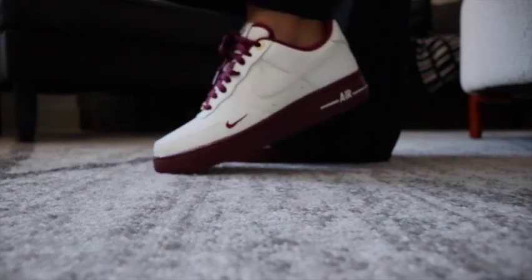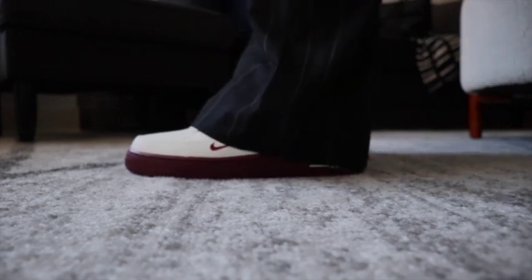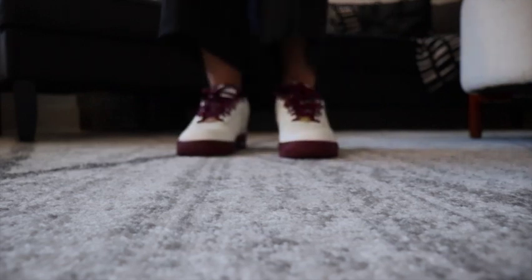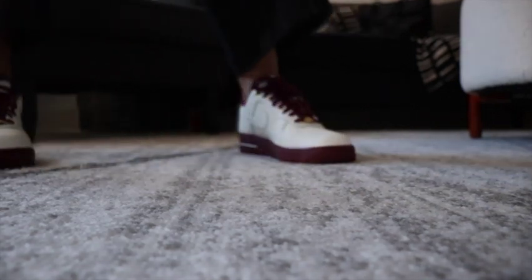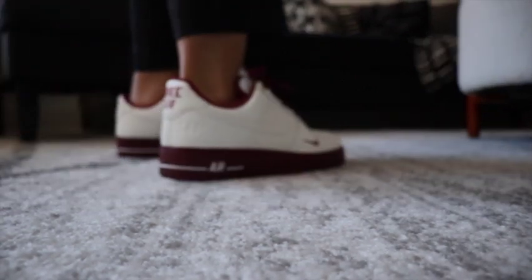Here's the shoe up close. Yes, the pants fall over it. I did do a lace swap — I like the sail lace that was in there, but I wanted to do something a little different and have the laces pop out on the shoes. There's the front of the shoes, and yes, I kept the little gold AF1 40 Years tag on there. Here's the inside of the shoe.